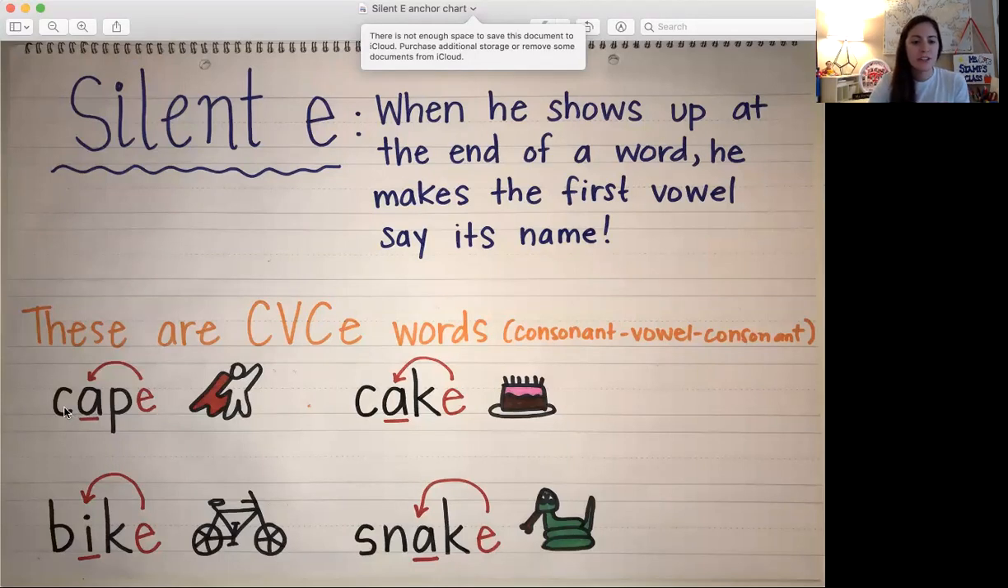So there's the word CAPE here. If we didn't have that E on the end it would just be CAP. But since there's a silent E, it bonks that A on its head — that first vowel on its head — to make it say its name. So it says CAPE.